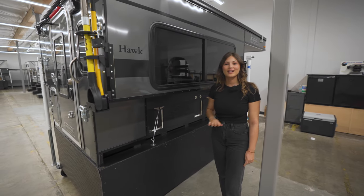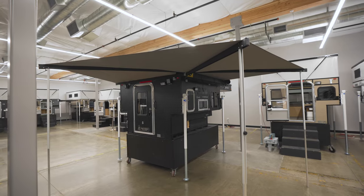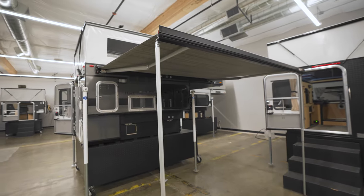Let's go to the passenger side. This large window comes standard on every Hawk Shell model. You also have the option to choose between two awnings and a variety of roof rack systems.